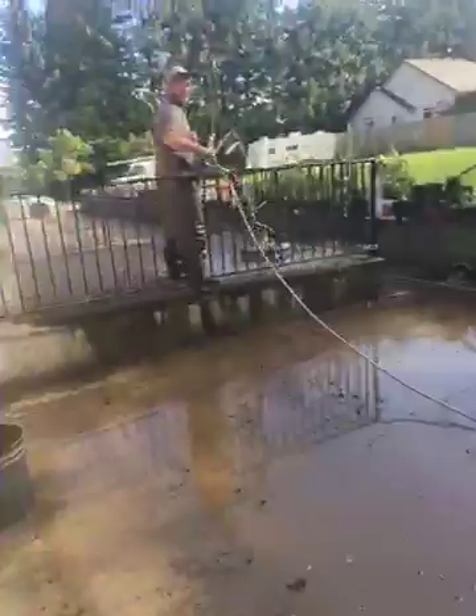We're walking around the property — just a tile roof cleaning. Appreciate you watching the video. More to come. Did you see that?